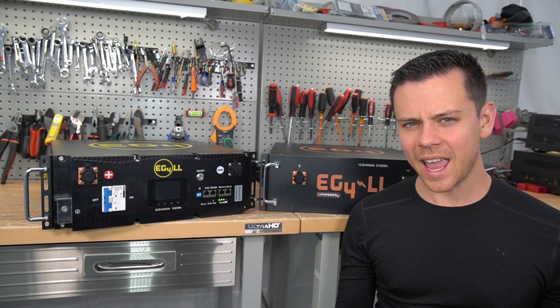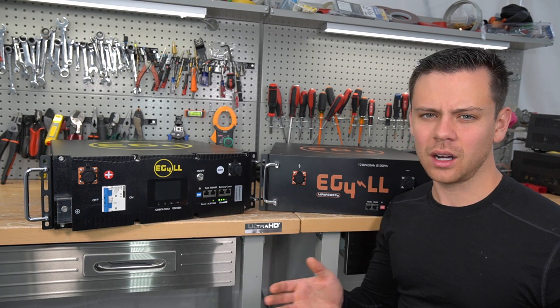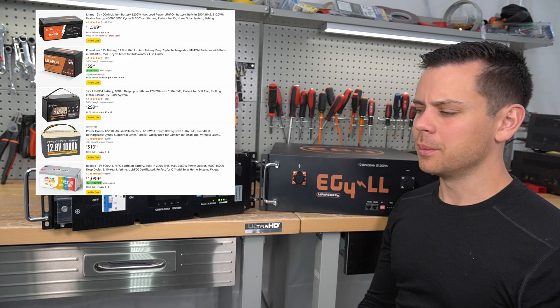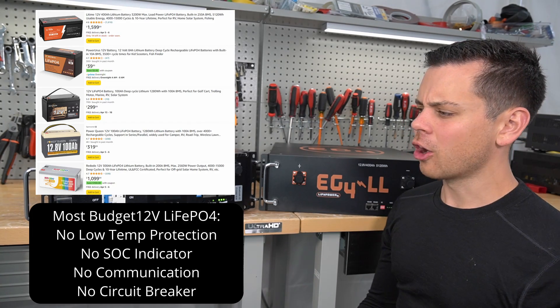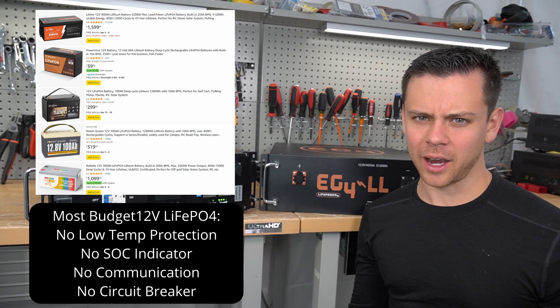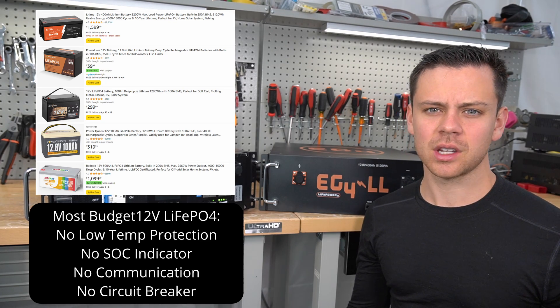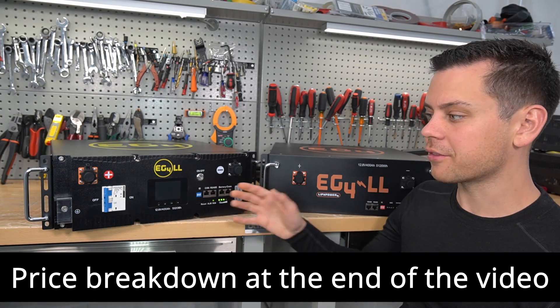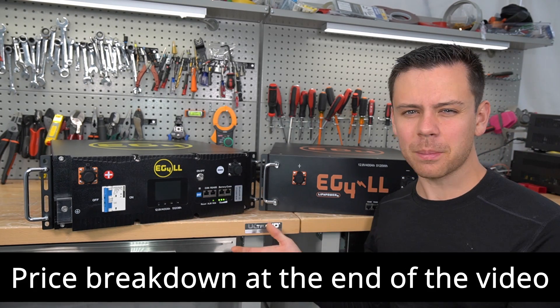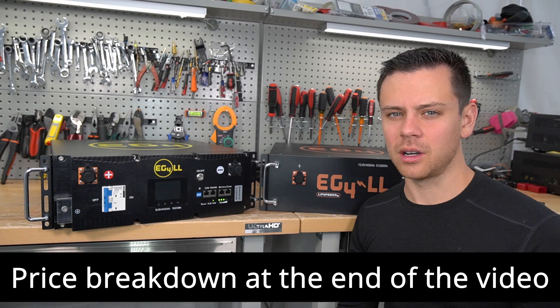I personally hate 12 volts, but this is a lot better than a lot of options on Amazon. A lot of the cheap Chinese relabeled 12 volt 100 amp hour batteries are pretty much the same exact battery with the same features. This one has the same features as some of the expensive server rack batteries, but at a fraction of the cost — actually cheaper than a lot of the cheap Amazon batteries.